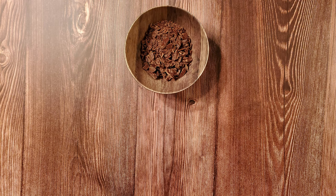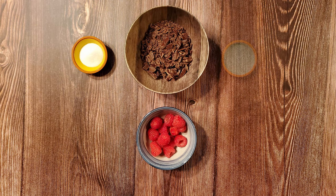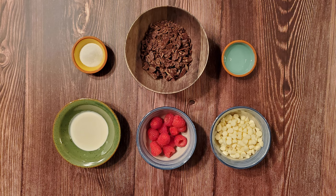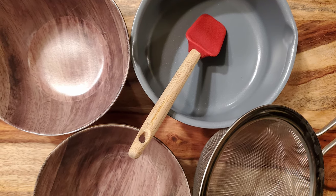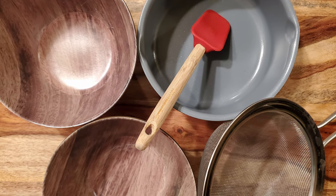For this recipe, you'll need 11 ounces of chocolate or melting wafers — I'm using semi-sweet chocolate because I think it goes well with raspberry, but use whatever you'd like. 1½ cups of raspberries fresh or frozen, 1 tablespoon of sugar, 1 tablespoon of water, 2 tablespoons of heavy cream, and 3½ ounces of white baking chips. Along with the mold and transfer sheets, you'll also need a small saucepan, a spoon or spatula, a sieve, and a couple of bowls.